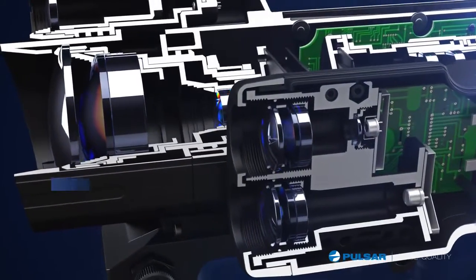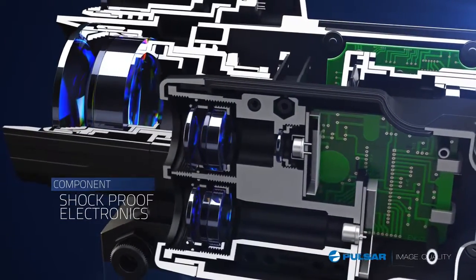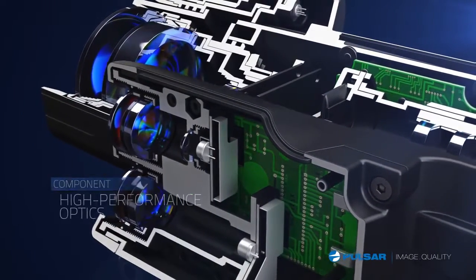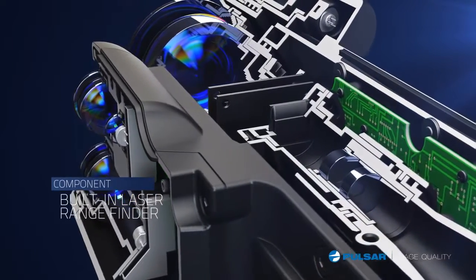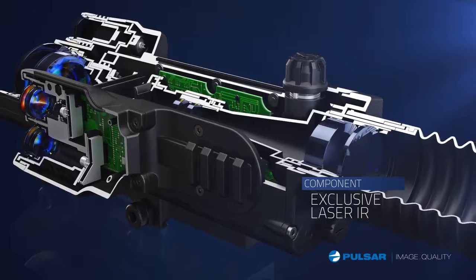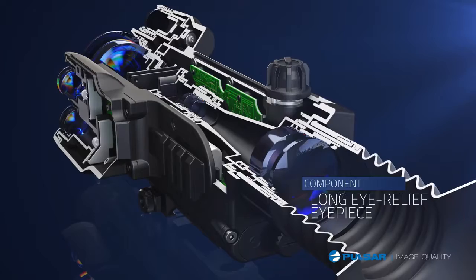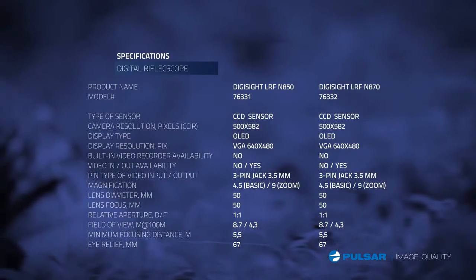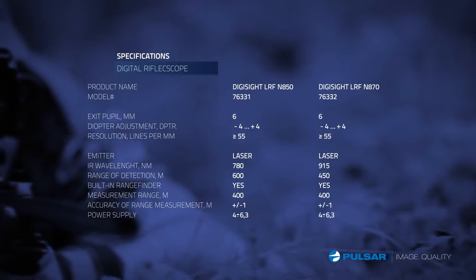Features include shock-proof electronics that deliver added dependability and incredible performance. High-performance optics provide unsurpassed resolution and picture quality. The built-in laser rangefinder takes the guesswork out of determining distance for more precise shots. An exclusive laser IR features three-step power adjustment. A long eye-relief eyepiece provides added comfort. And with high performance, reliability, and simplicity of operation, the Digisight delivers the ultimate night vision hunting experience.